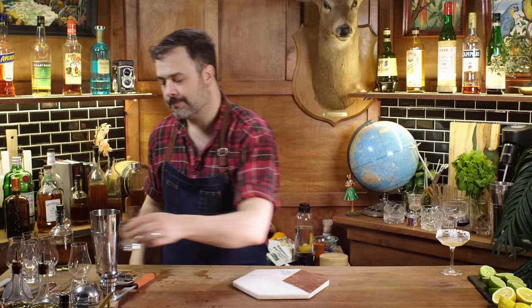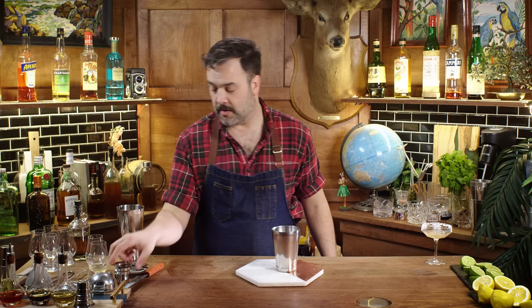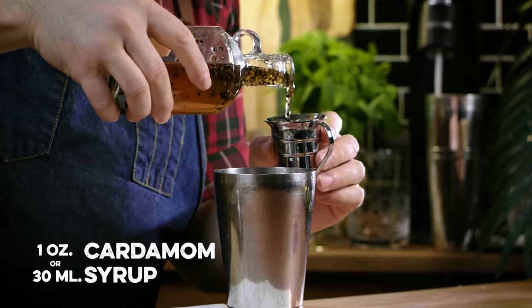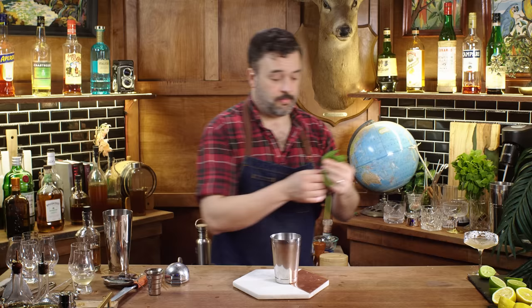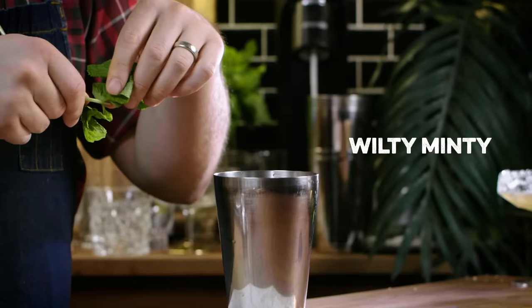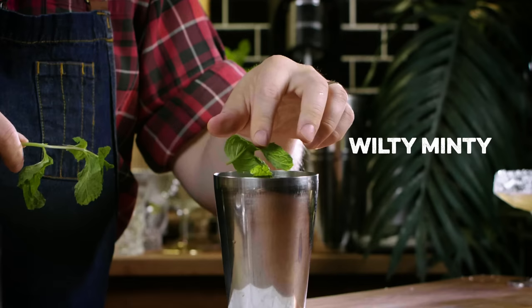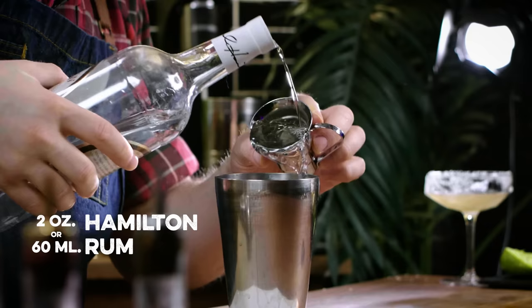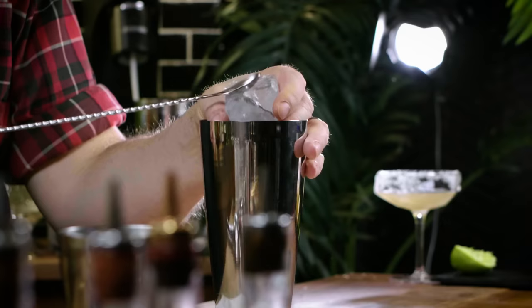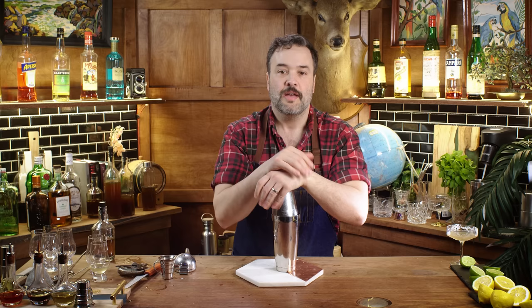I'm going to take a slightly different approach to making a mojito. Muddling is for suckers — get an ounce of lime juice in there, an ounce of cardamom syrup. My cardamom syrup has all this pulp in it, so shaking and straining is the easiest way to handle it. I'll throw in some mint and two ounces of white rum. The mint is going to get beaten up by the shaking action — that's plenty to express the mint oils without muddling.